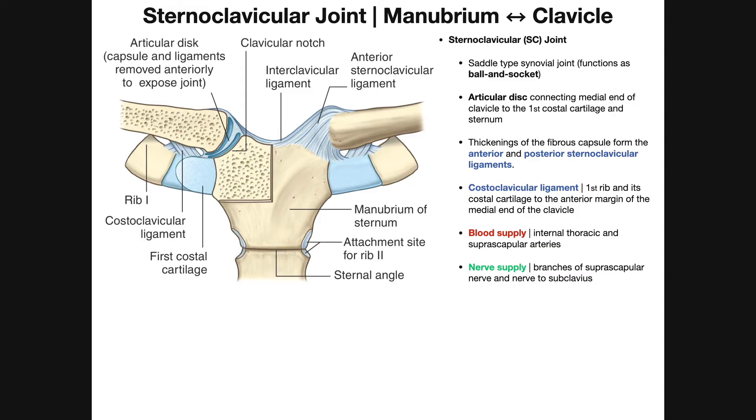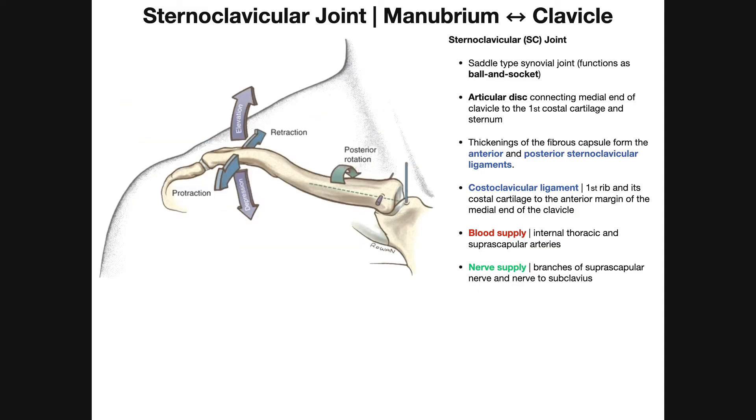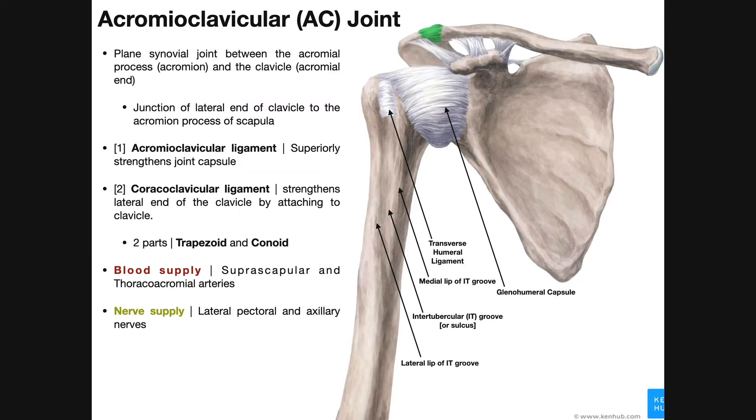In the previous video, we discussed the sternoclavicular joint — a joint between the manubrium of the sternum and the sternal end of the clavicle. This video, we're shifting distally or laterally along the clavicle, looking at the joint between the acromial end of the clavicle and the acromial process or acromion of the scapula. This is the AC joint, or acromioclavicular joint.